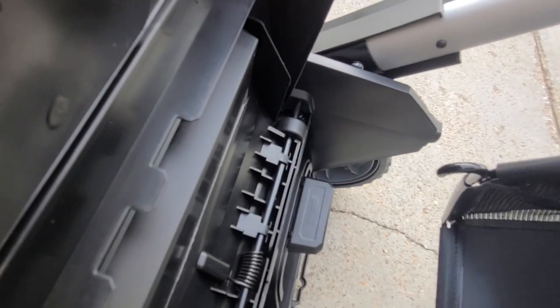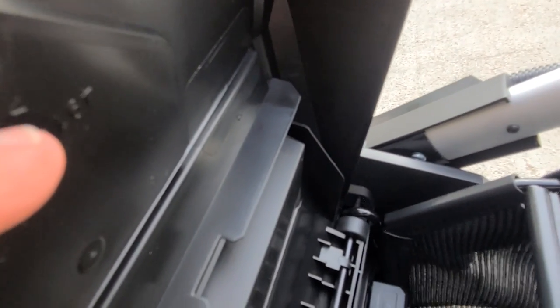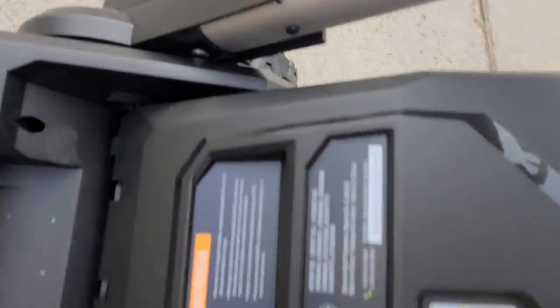Slide the bag into those little hooks — one hook here, another one over there — and close it up. You can see that little connector closes it up really nicely, so there's no blow-by or anything. It's a good, clean seal.